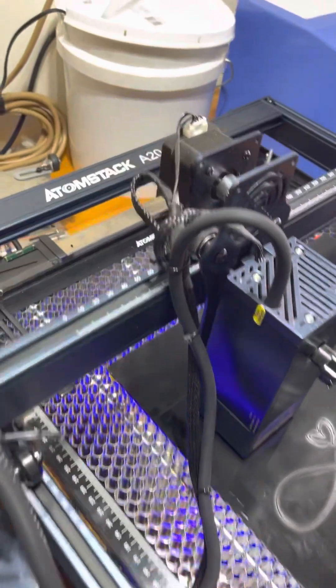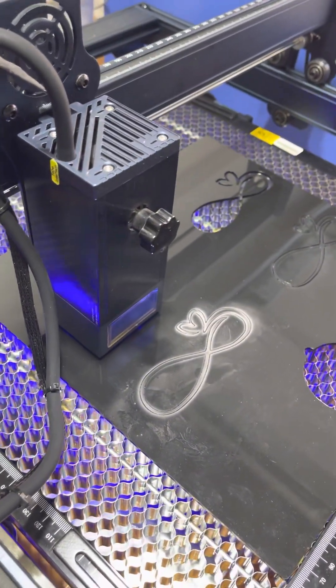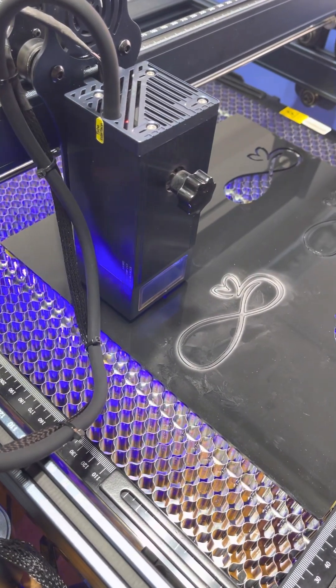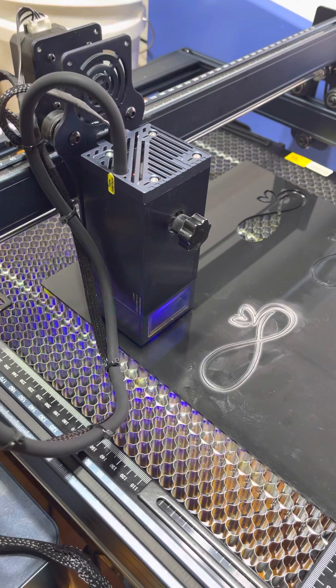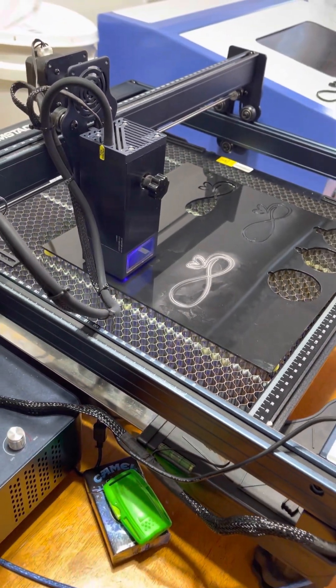And this is the Atomstack A20 Pro, the 20-watt output laser. I am running air assist and I'm running in the red halfway through. As you can see some smoke is just coming up, but that's okay.